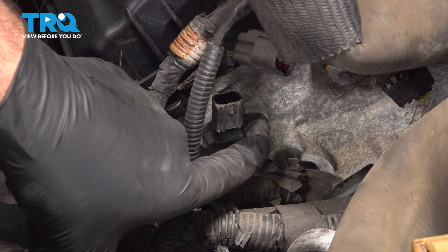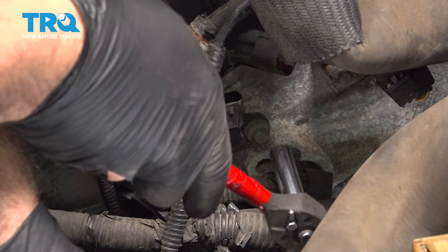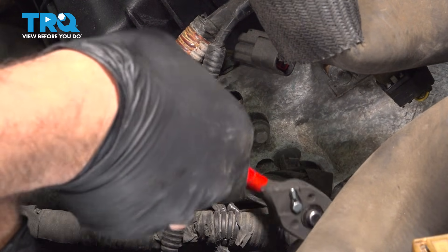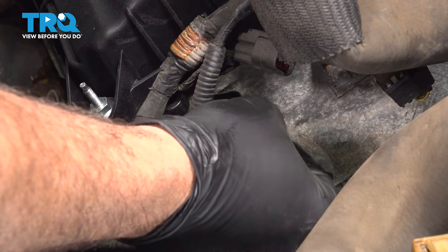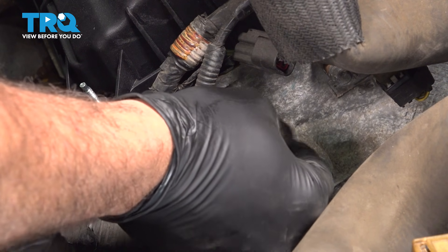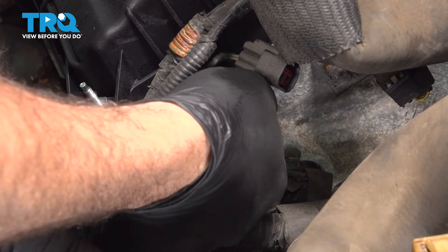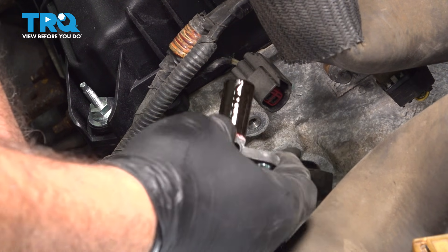Get an 8mm socket on that with a ratchet and pull it out. We're going to be reusing that bolt, so don't lose it. Simply grab that sensor, twist it a little bit, and pull it out. There it is.